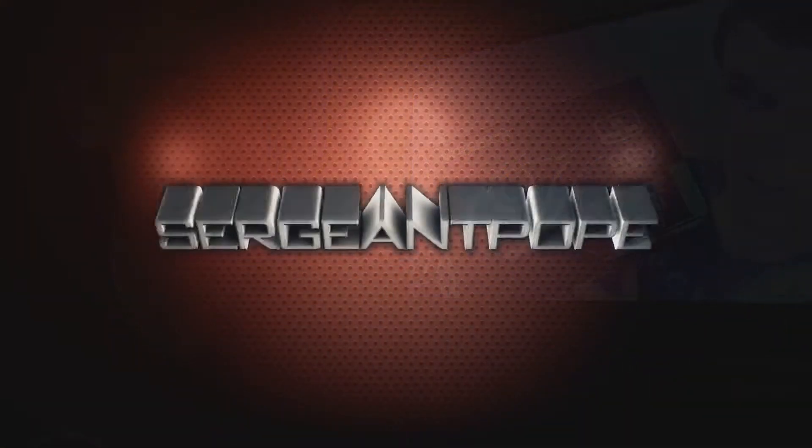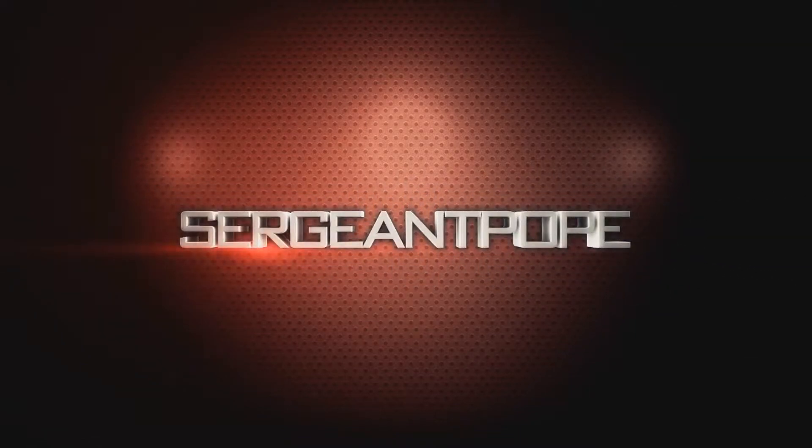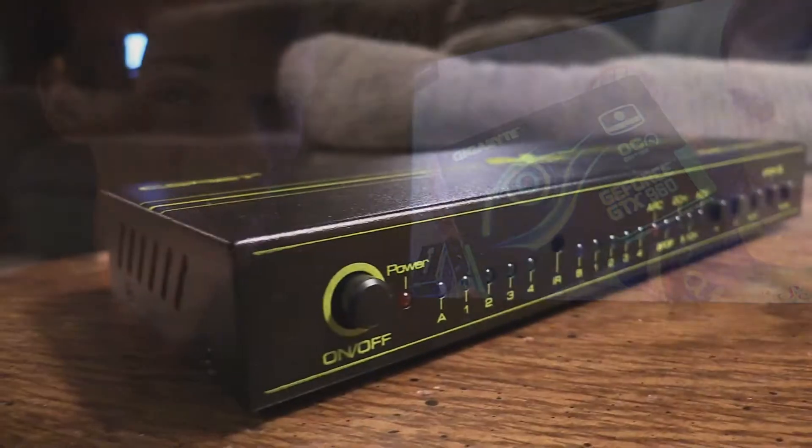This thing supports 4K — but is that 30Hz or 60Hz? Let's find out. I'll answer that big question later on in this review, but first let's start off with some of the appearance of this little black box.